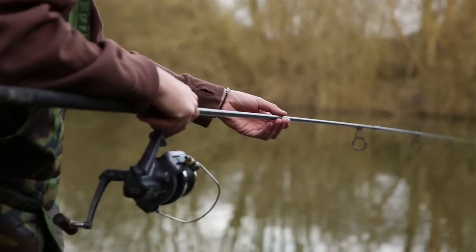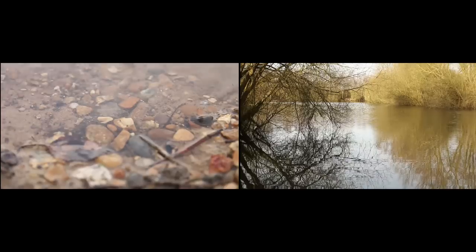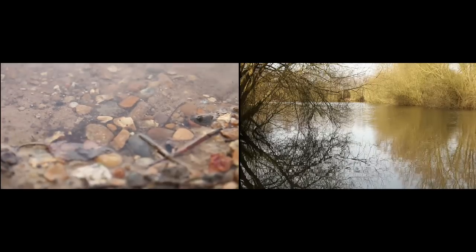Good morning, everyone. It's early March and I'm doing my first bit of filming for the Corda website in ages, so hopefully it's going to go well. We're at a lake called Bluntsmere which is on the Chelmsford Angling ticket in Essex. Basically it's a lovely old snaggy little pit. Loads of lovely fishing here and hopefully throughout the day I'm going to catch a couple.